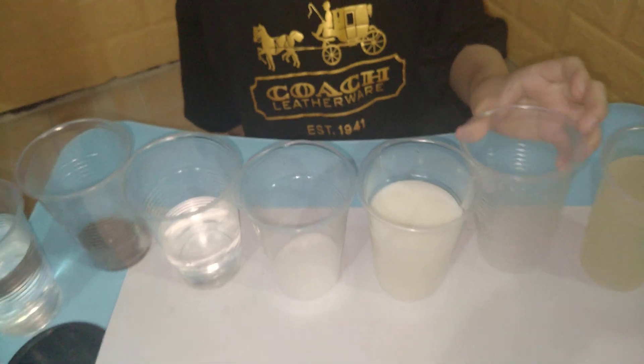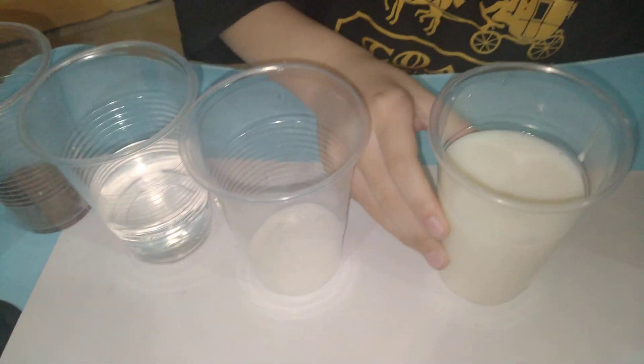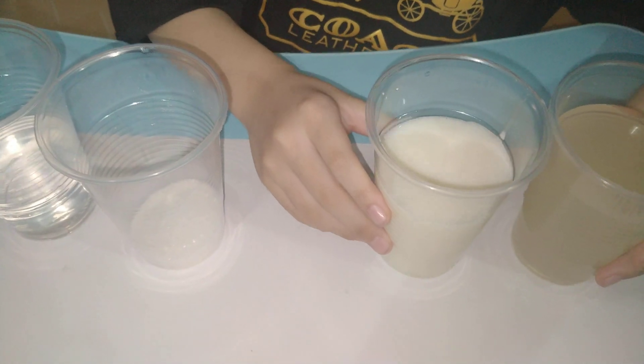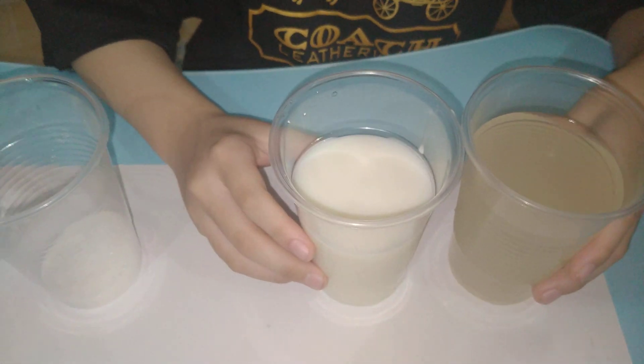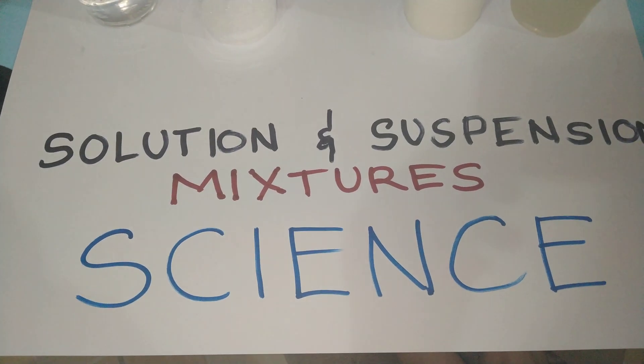It still looks like milk and tastes like milk, but with lesser taste. You can try this at home — drink the milk! That would be so funny.